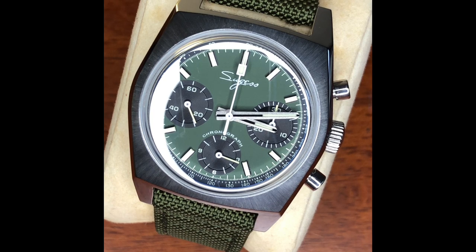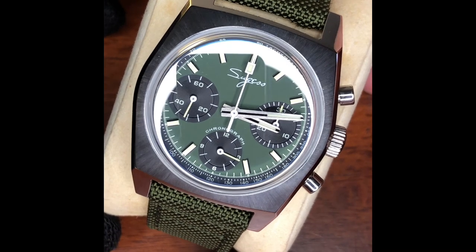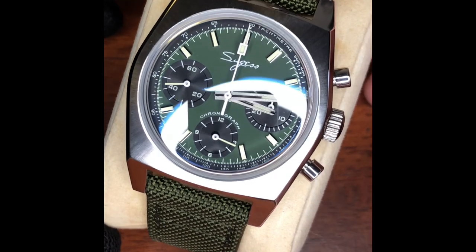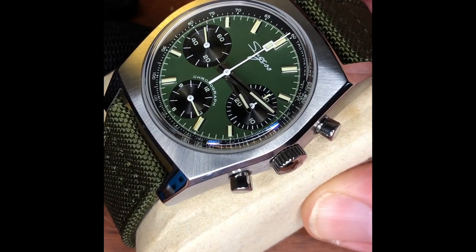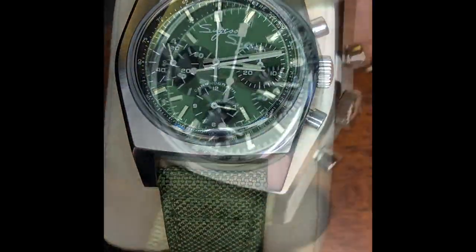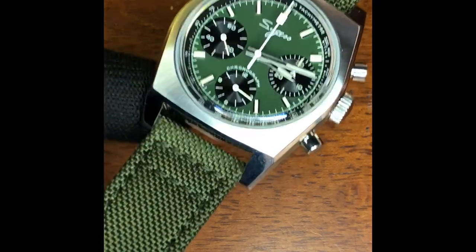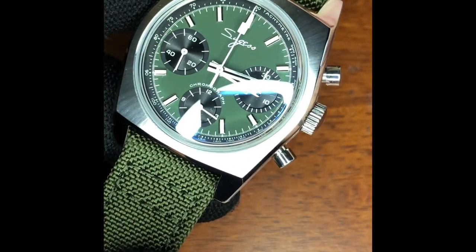Welcome back to Rochefoucault Watches and Things. This time we're taking a look at a new Sugess — if you're on AliExpress it's the Sugess Pilot Chronograph, and if you're on the Sugess website it's the Chrono Heritage. We know it is a new watch and a new homage of a Zenith El Primero. Here it is: the Sugess Chrono Heritage, a manually wound chronograph featuring the Seagull 1902 movement.